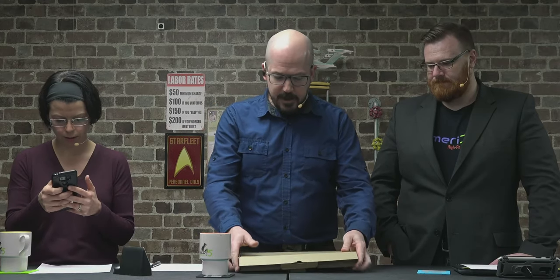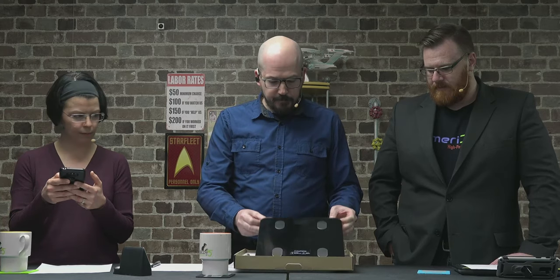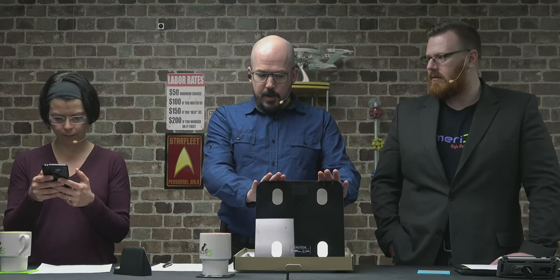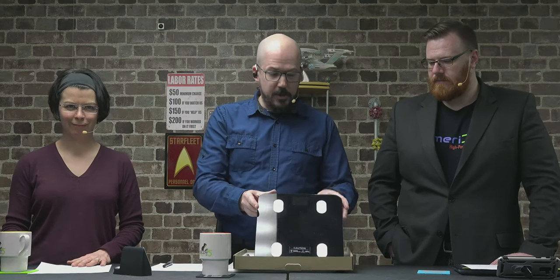I have a short link for you: cat5.tv/scale. I received this yesterday and I've already stood on it twice. So what's different about the Renfo smart scale? I'm calling it a smart scale — they do not call it that. It's not just a scale. And why don't they call it a smart scale? Well, you see these metal pieces...